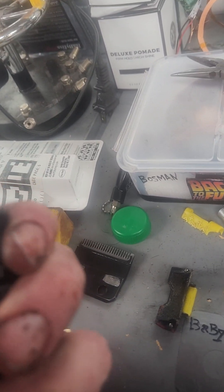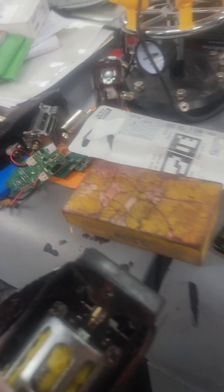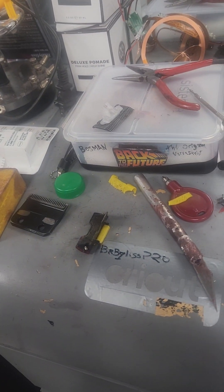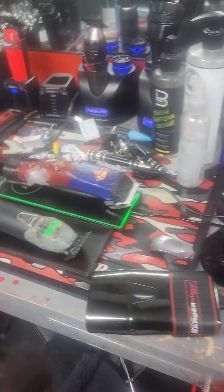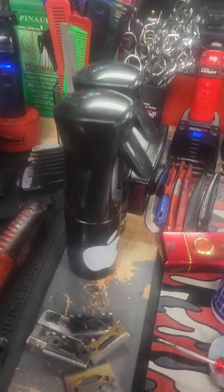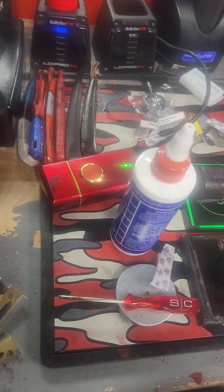There are a couple things you're not going to notice if you have the 807s or whatever the hell they're called. Right here — I call that the stubby. You know why I call it the stubby? Let me grab you a boost and show you why. No, not that one — the pointy one.